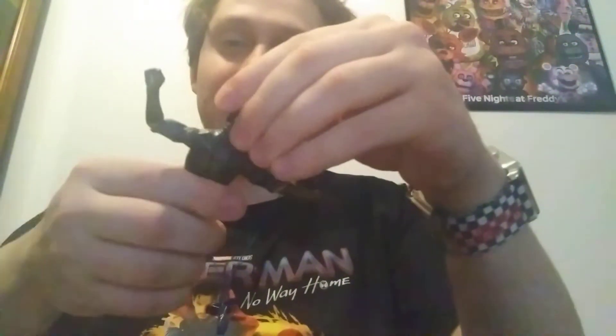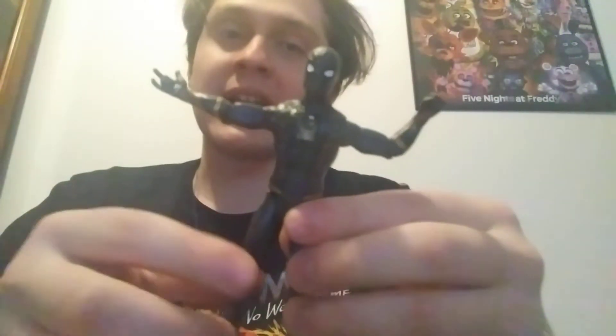I reviewed the Titan Hero series figure of that one — if you haven't checked that one out, please go check it out. The more merch I get from this Black Suit, it's starting to grow on me more because, you know, I love the gold accents, I love the charcoal black, and as usual, I love the great posability and all that.